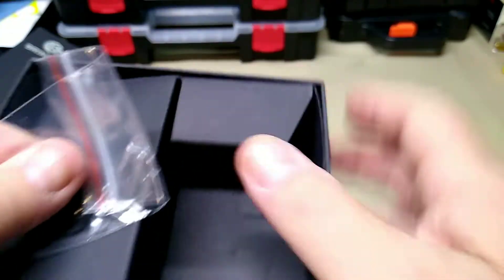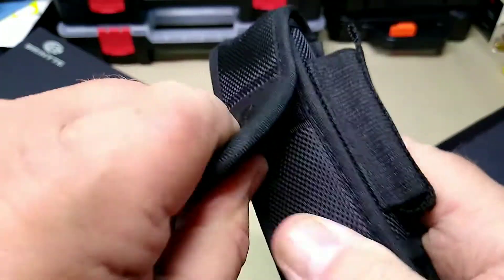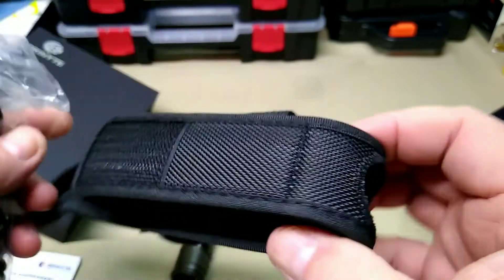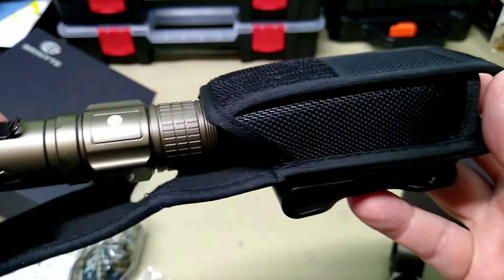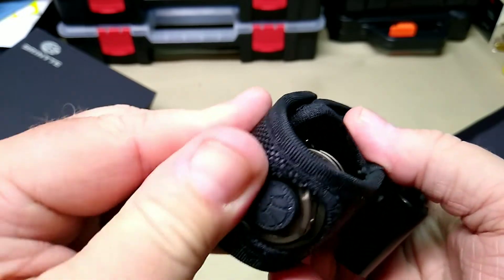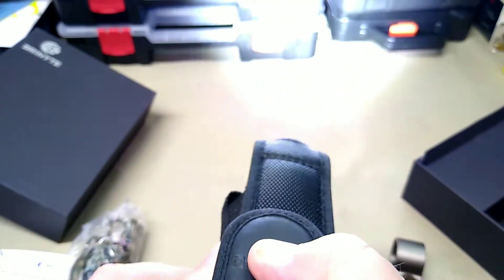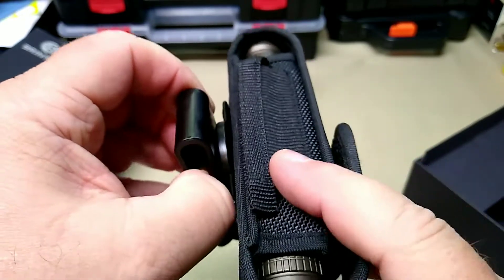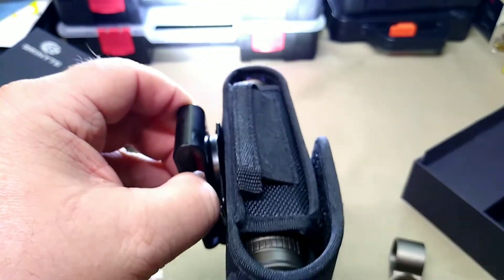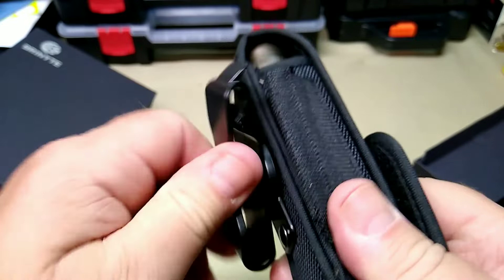They give you three extra O-rings, which is nice. Inside the case, I like the way it's made — you can insert the light and still use it in the case. It has an open top so you can activate the light without removing it. So if you were carrying this on your belt and needed to walk around, you could literally turn it on and use it — no hands. That's a neat little extra thought put into the case design.